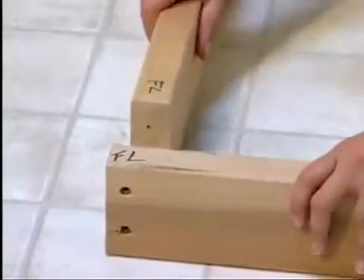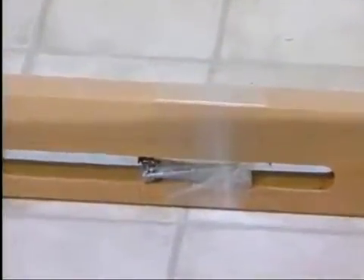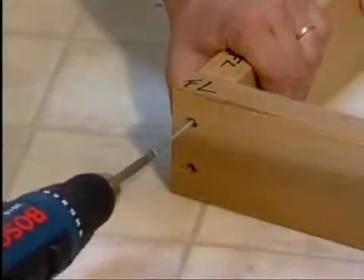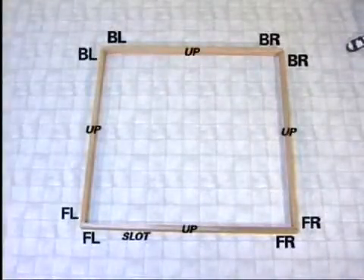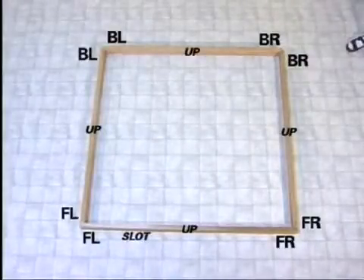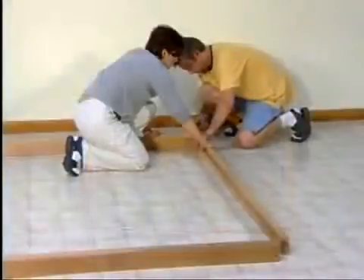Notice that the base pieces have corresponding marks for easy assembly. You'll find screws in the vent slot of the front base piece. Use these screws to fasten the 2 by 4 base pieces together. Align BL back left to BL back left, BR back right to BR back right, and so on. Don't worry about the numbers showing — they will be covered later in the assembly.